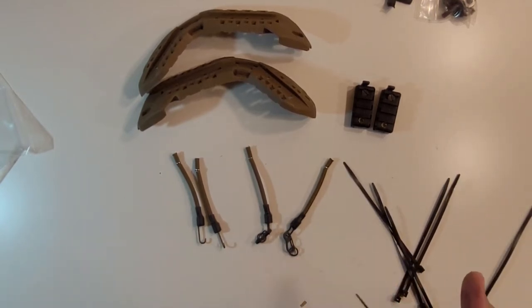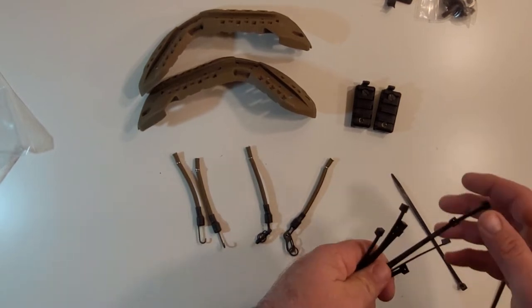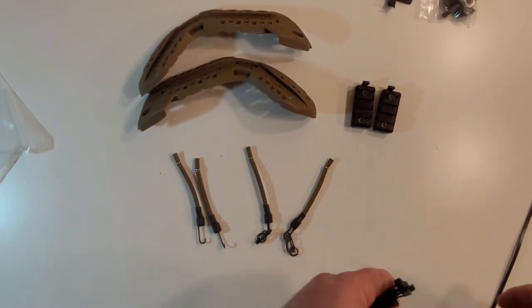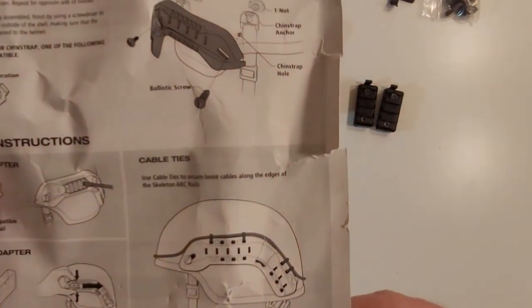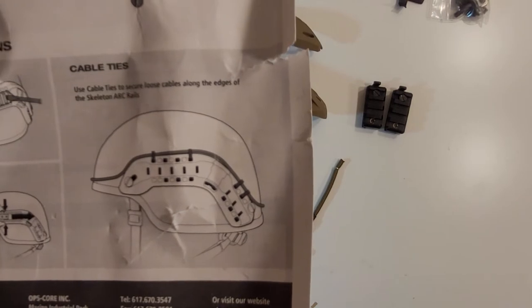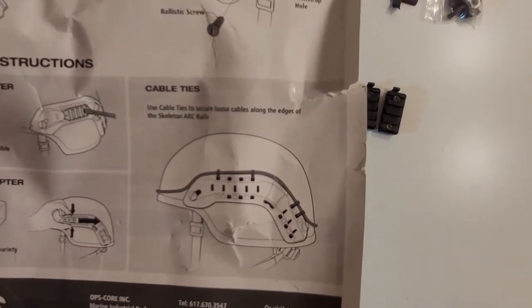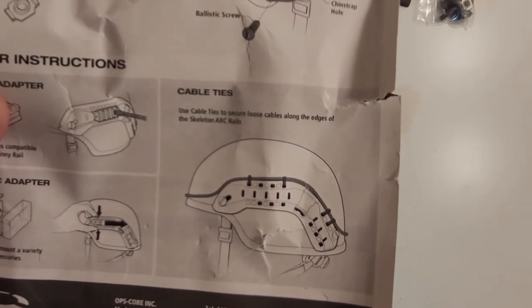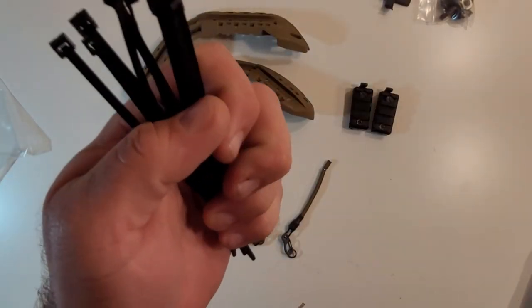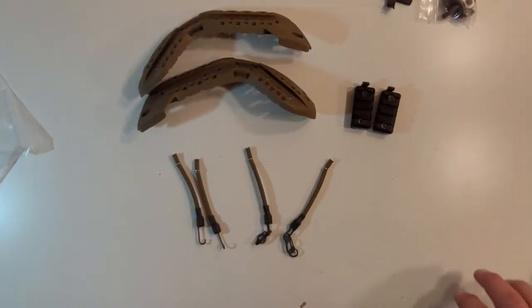At first when I saw this, I was like, why in the hell do they give you a bunch of zip ties? It's just weird. But I looked at the instructions and it actually tells you what the zip ties are for — you're supposed to route them through the arc rails to route cables. I was like, oh, okay. Never saw that before and probably would never use it, but you do get them. Zip ties are awesome, zip ties are useful.